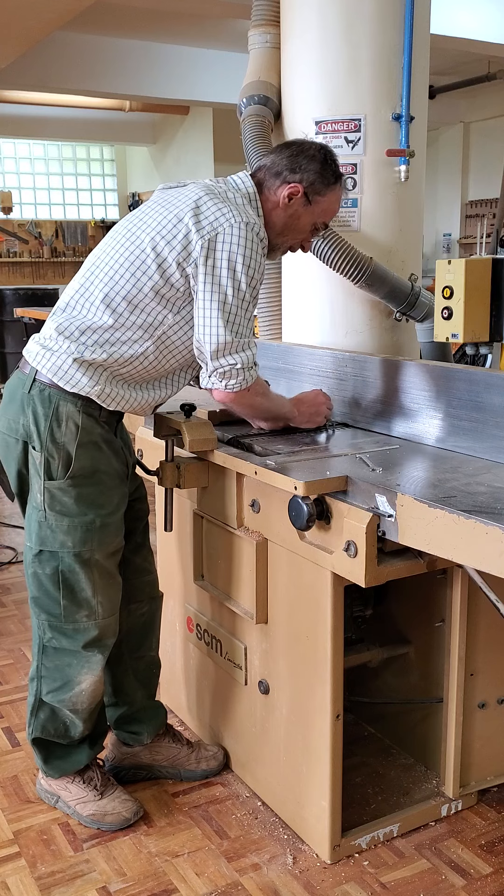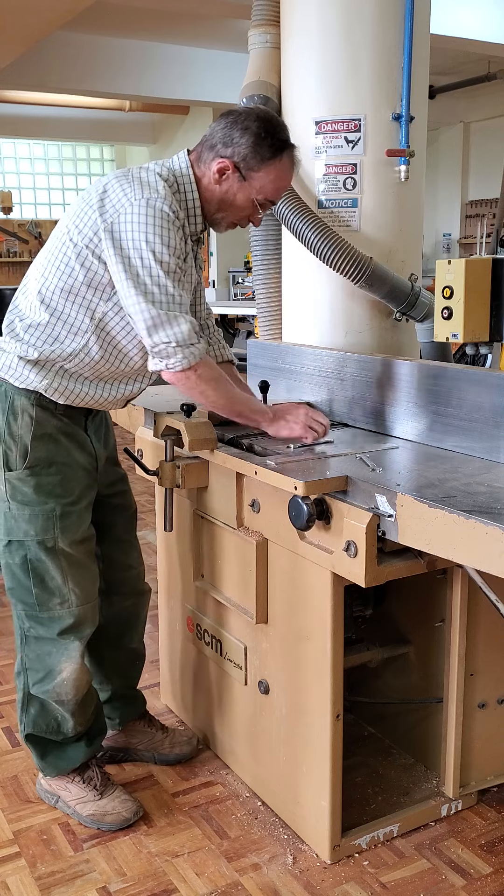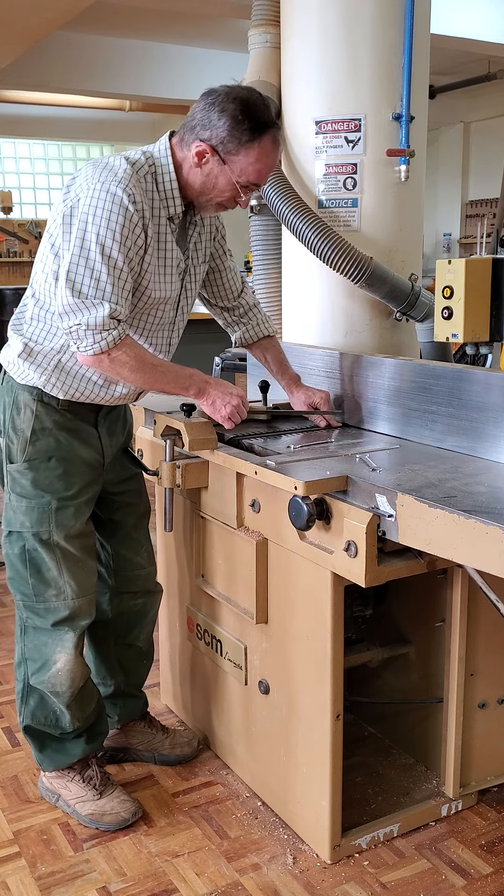So you tighten that. I've got them already used, and then the blade will actually pop up because there are springs down in there pushing it up.